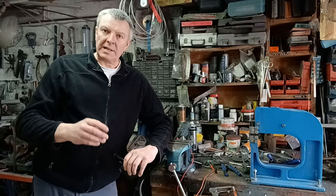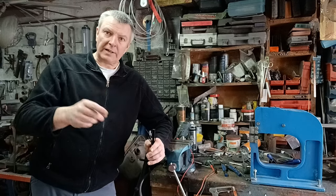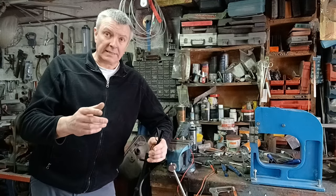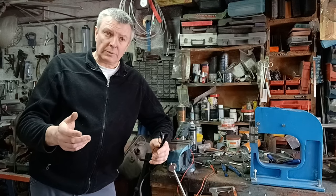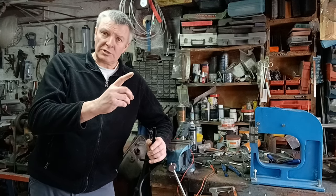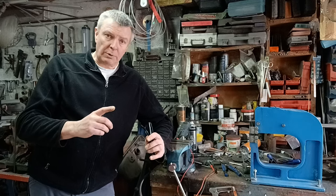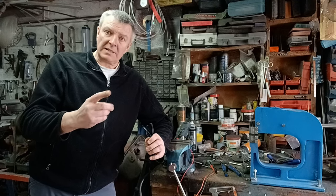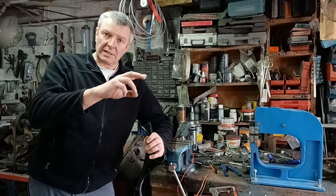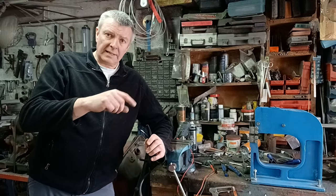Now the alternator does put out an AC current, not a DC current, which is what the car needs. They're rectified through a diode pack, known as a bridge rectifier. The way that works: a diode will only allow electricity to go through one way. So every time you get a positive AC current it goes past one diode, and on a negative current it goes past the other diode.